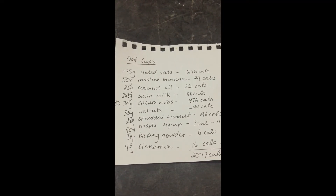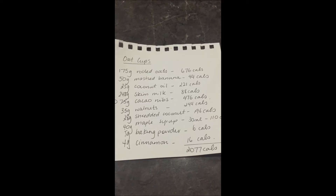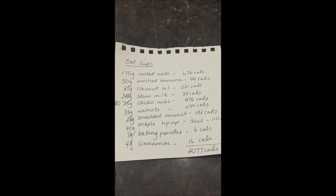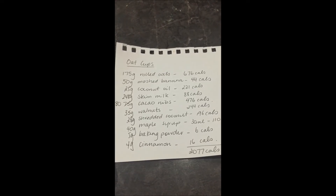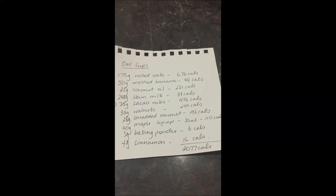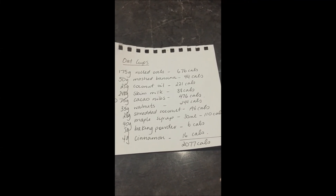So now I have every ingredient in that recipe measured out in grams. I go and work out the calories for each of those amounts by going into MyFitnessPal — I'll put in 175 grams of rolled oats using the brand I use and it'll tell me the calories. I'll then put in 50 grams of mashed banana and work out the calories of that. I'll put in 25 grams of my brand of coconut oil and it'll give me the calories. The only thing I haven't added is the 50 grams of banana, so I'll put that in and mix it up.